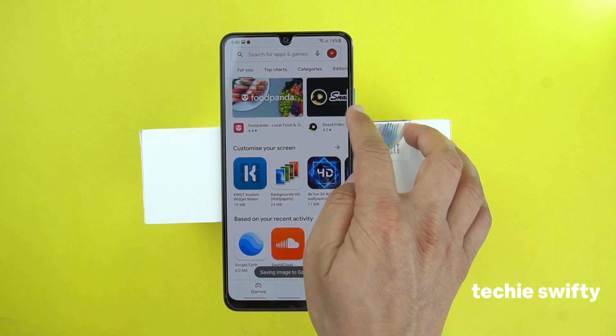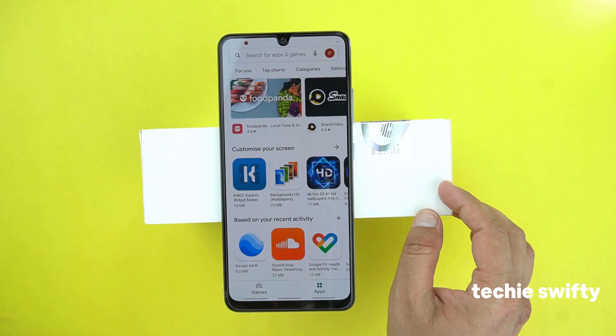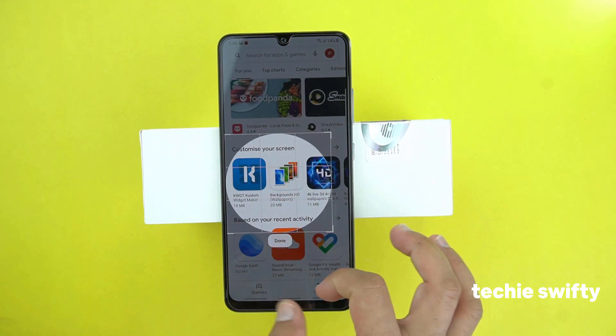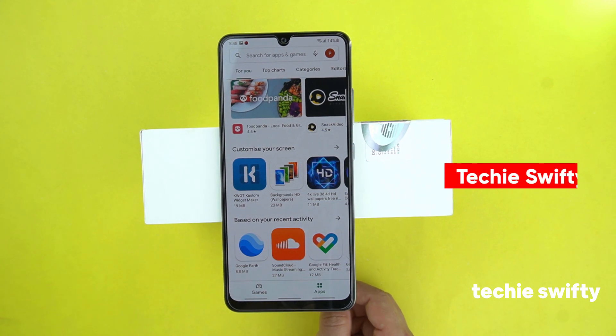Now let's try oval. With oval, you can take the screenshot in an oval shape of the selected area. This is the area of which I want to take the screenshot. When I press done, it will take the screenshot in the oval shape and save it into the gallery.